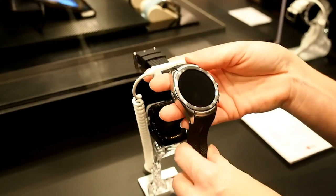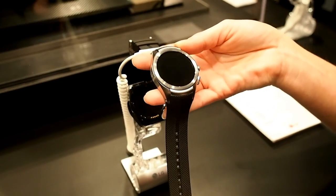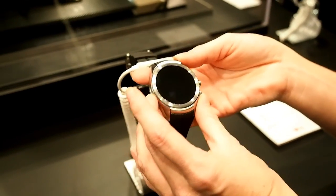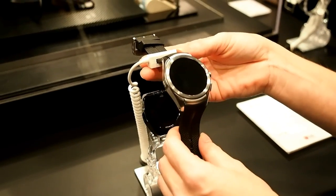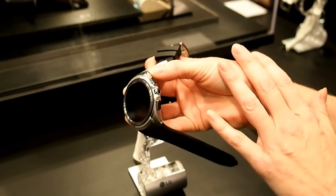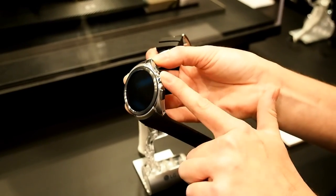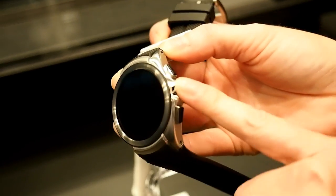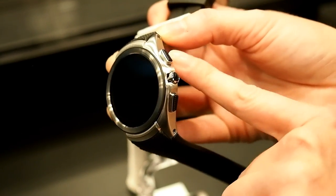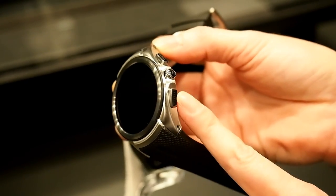The battery has been enhanced — it's a 570 milliamp battery in a hexagonal shape, fully utilizing the round form factor to get maximum capacity. Additional buttons have also been added: tapping once will put it in ambient mode or wake it up, long pressing gets you access to your applications, the top button gives you access to your favorite contacts, and there's LG Health as well.